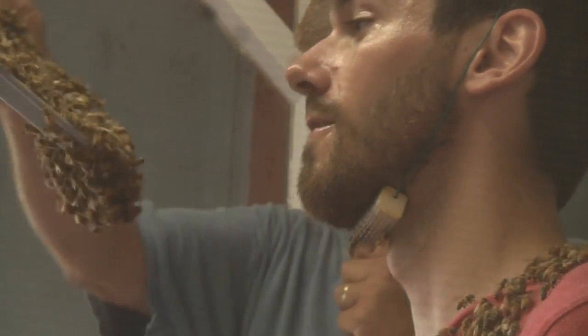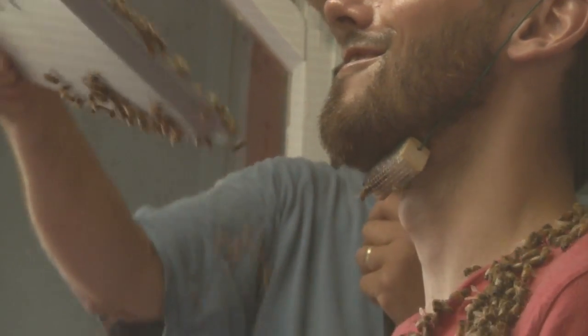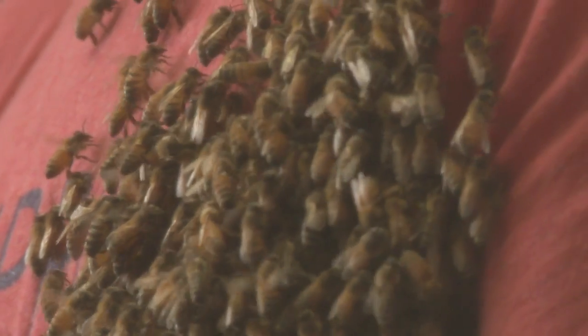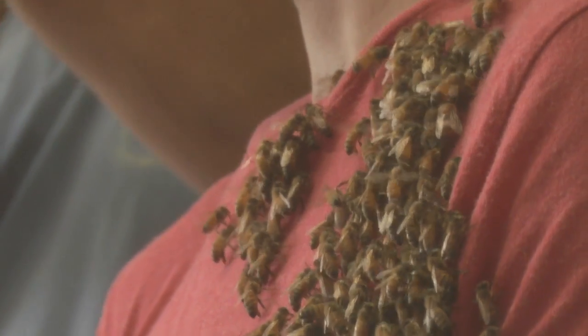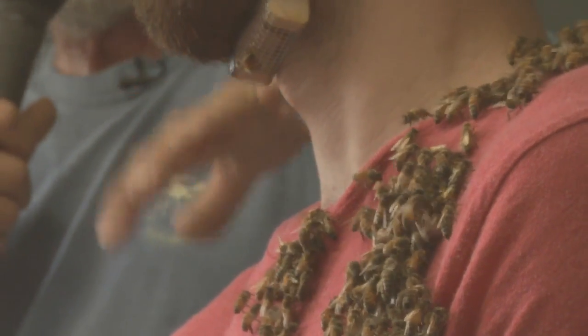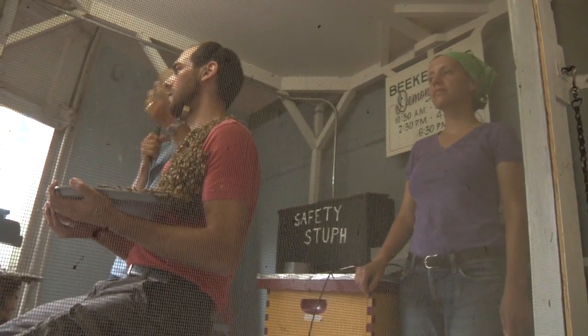And now they're trying to find their way back to the queen. See, they're starting to work their way up. Some of them are doing what we call Nasonov. That tells the other bees, 'Hey, I found it. This is where it is. Come up here.'